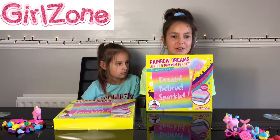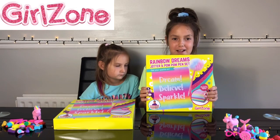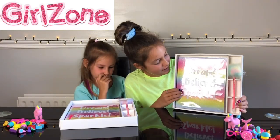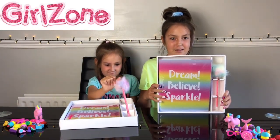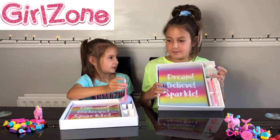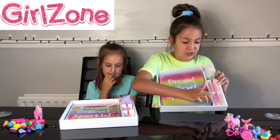Those rubbers were so much fun and me and Georgia loved them so much. So now it's time to open the jotter and pen set. Georgia, let's open it up. Look how glittery the book is and I love all the rainbow colours! The pen is really nice and furry, and so the pen doesn't run out there's a little cap — there's a lid for it. Inside the book all of the pages are actually rainbow.